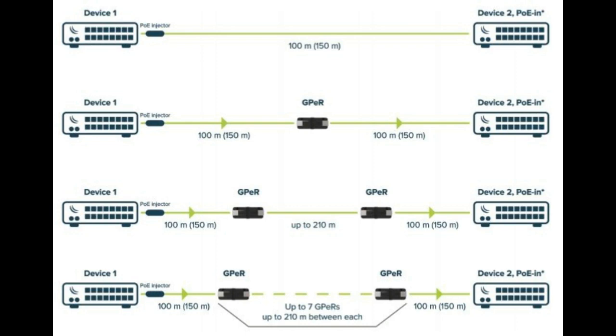In the third scenario, we introduce two GPER devices. These have been tested on the bench and confirmed to work. We have 100 meters of cable connected to the first GPER, then between the two GPERs we can use up to 200 meters of cable, and from the second GPER to the destination device another 100 meters. So with this third scenario, we can run cable up to 400 meters total.